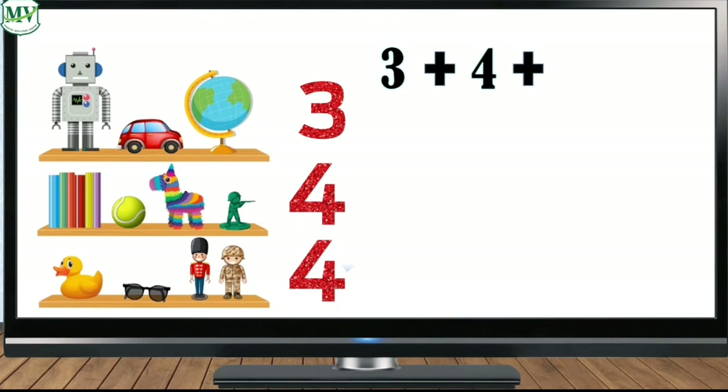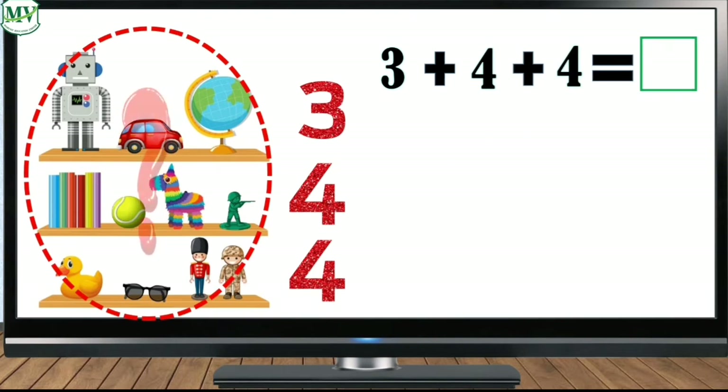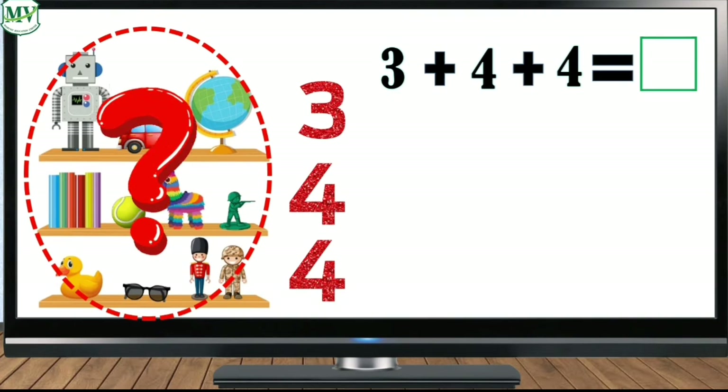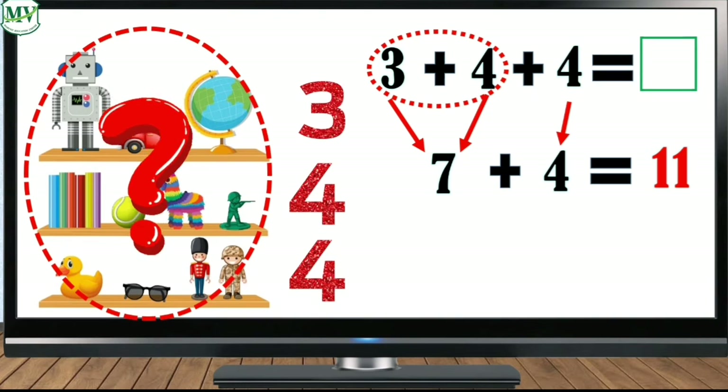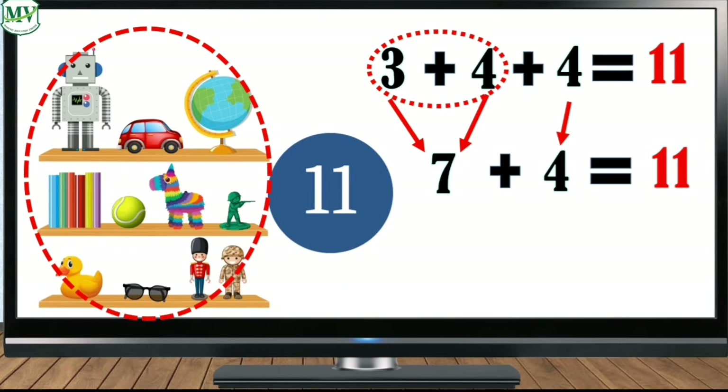Now let's add the first two numbers, which are three and four, which makes seven. Then bring down four. Seven plus four is eleven. So three plus four plus four equals eleven. Very good! Now can you tell me how many toys there are altogether? Great job — there are eleven toys altogether.